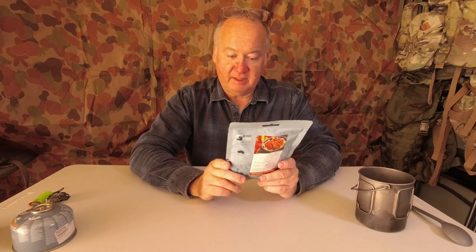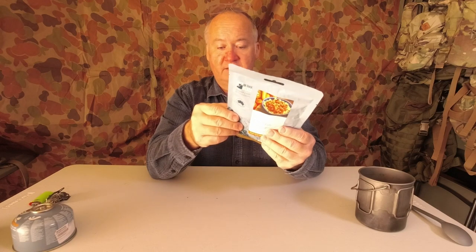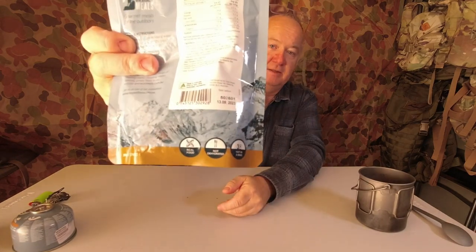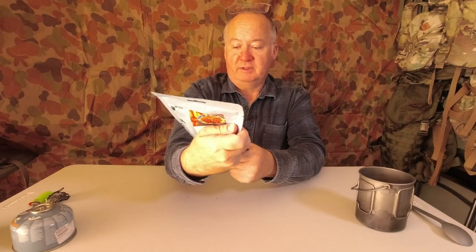Made in Australia from at least 38% Australian ingredients. At the bottom they've got a little gauge that says 'real food, not dehydrated — hot in three minutes.'